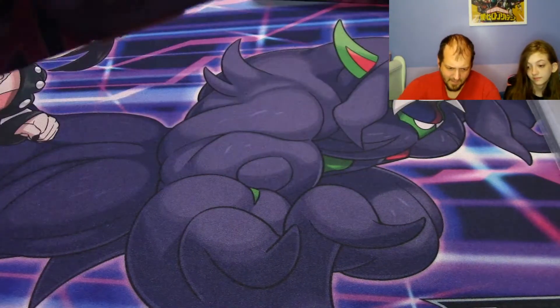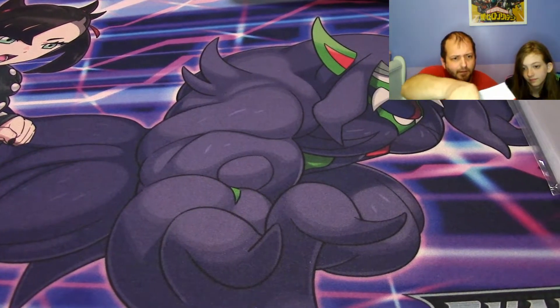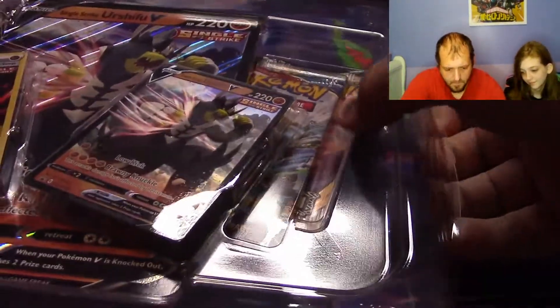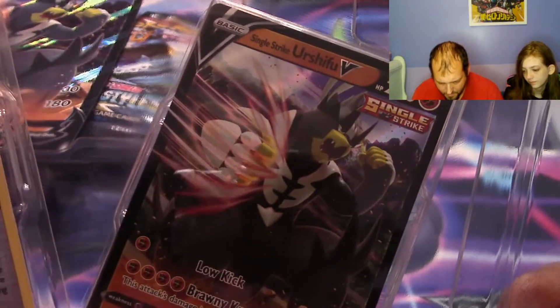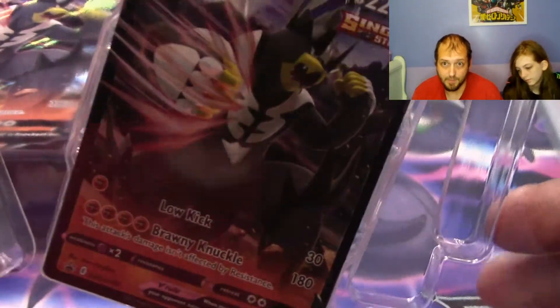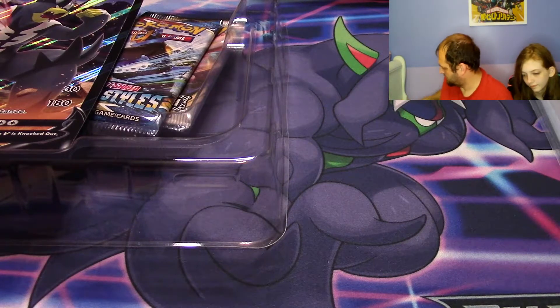Let's look inside the Urshifu box and see what's inside. I was lucky enough to find this over at GameStop, believe it or not, a couple weeks ago. First, these come with two cards — one is a promo, one is not. This promo Urshifu V artwork is only going to be found inside this collector's box. There's also a Rapid Strike as well, and then it comes with one reverse Rapid Single Strike Energy.